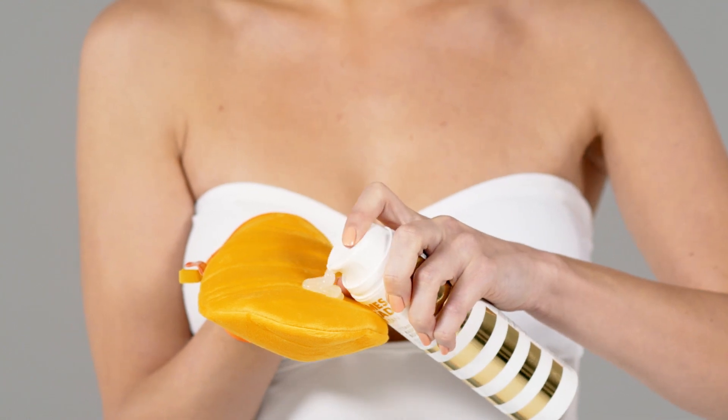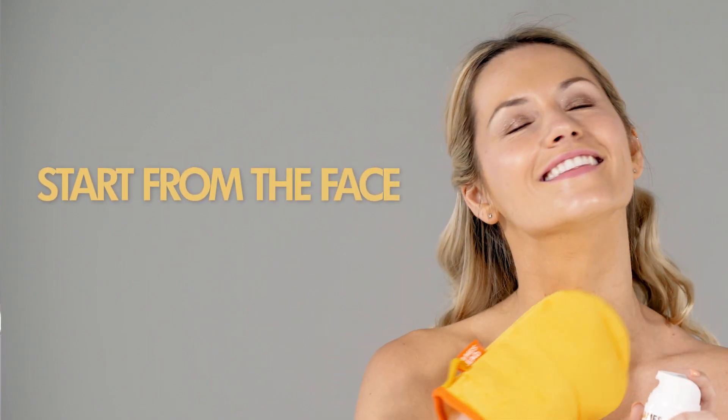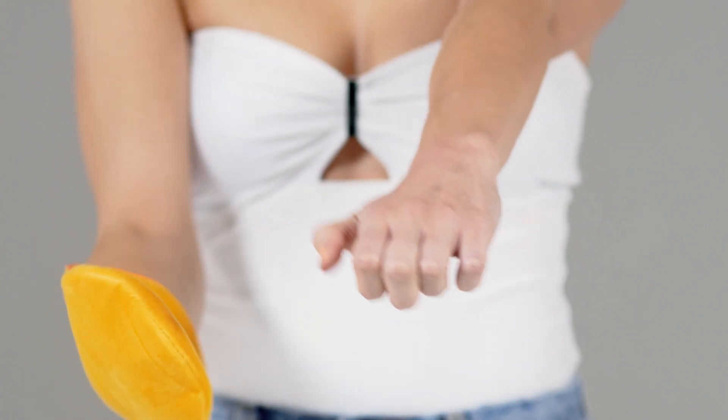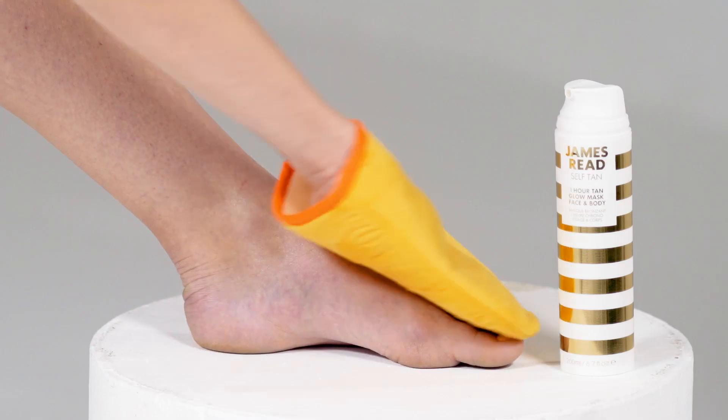Now it comes to the application — all you need is my tan. You start from the face, you work down the body in stages, leaving the hands and feet to last. You work the leftover product from the arms onto the hands, and the leftover product from the legs onto the feet and ankles.